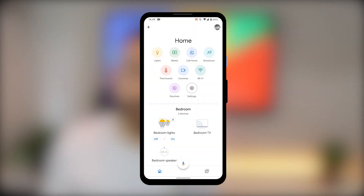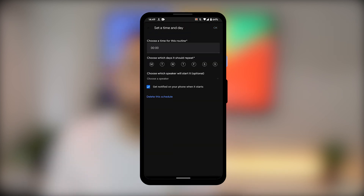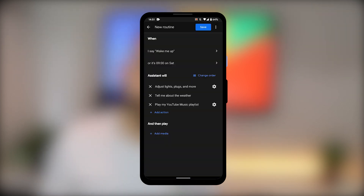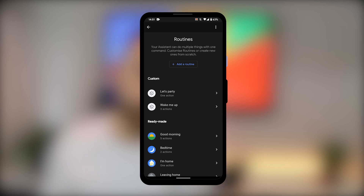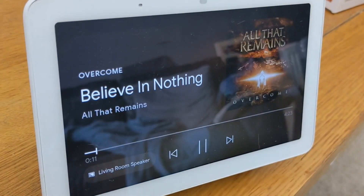Let's do that now. Let's say I wanted my Google Assistant to wake me up at the weekend. I choose my day, my time, my speakers, and from there I can choose what else I want to happen. I could have my smart lights turn on, my smart plug in the kitchen turn on, and I could also have my YouTube Music playlist play after hearing about the weather. Basically any commands you can give Google Assistant verbally, you can put into a routine. So get creative.